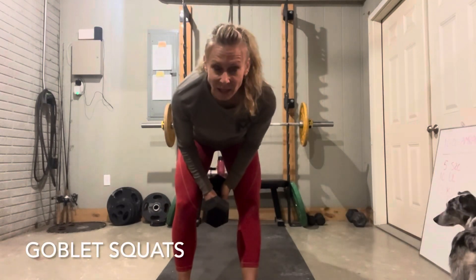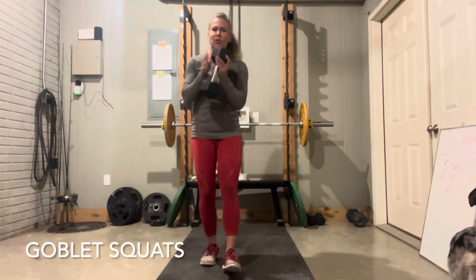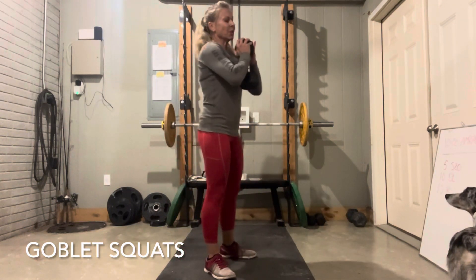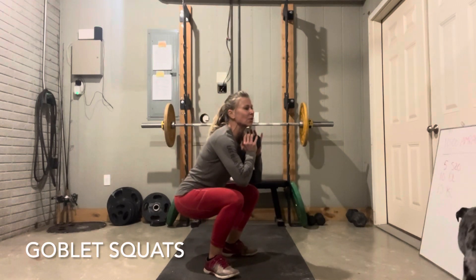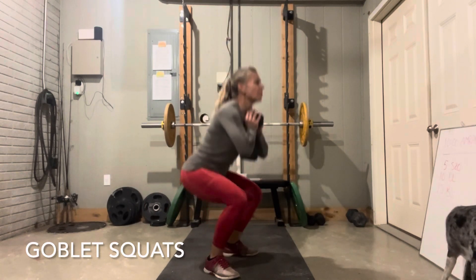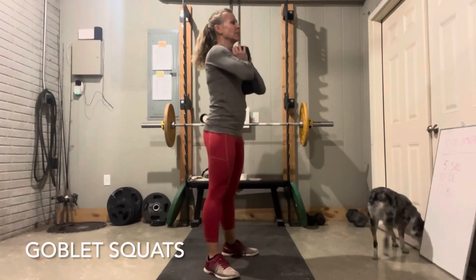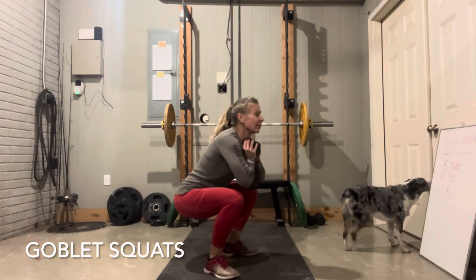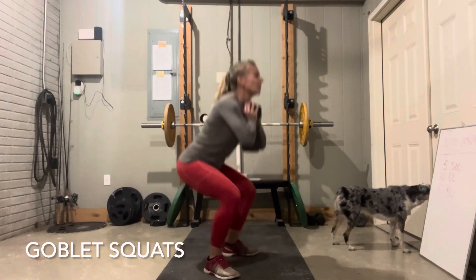Now it's time to work the legs with one dumbbell — goblet squats. You can do this with kettlebells or with one dumbbell, which is what I'm going to show you. It's just a simple air squat, holding that dumbbell close to your chest with both hands. You're going to squat below parallel — don't let the knees go in front of the toes. And that's a goblet squat with a dumbbell.